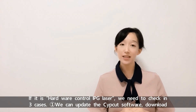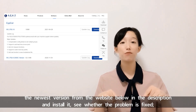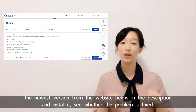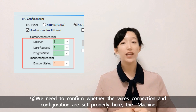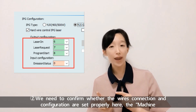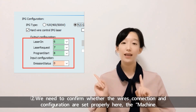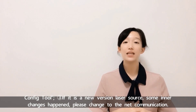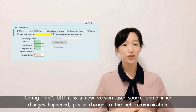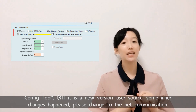First, update the Subcut software — download the newest version from the website in the description and install it, then see whether the problem is fixed. Second, confirm whether the wire connections and configuration are set properly in Machine Configure Tool. Third, if it is a new version laser source, some inner changes have happened — please change to EtherNet communication.